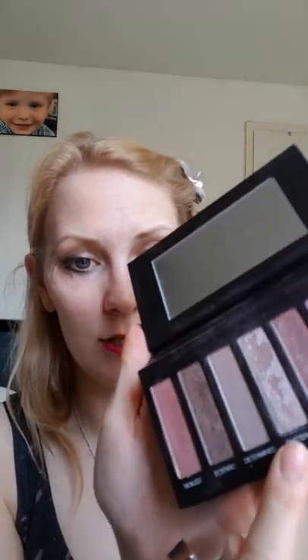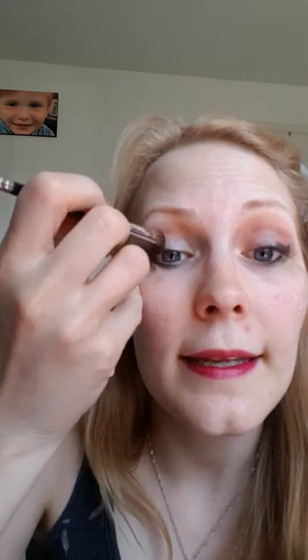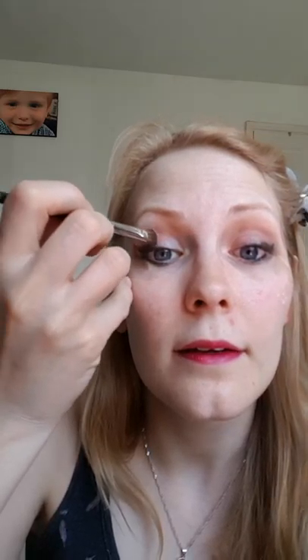This might be a little bit backwards to how a lot of people say to do it, but I then go to my lightest colour. I was finding that if I started with my light colour and then did the dark, by the time I'd finished the light colour couldn't be seen. So rather than waste my time and do it twice, just do it at the end — simple. I'm going to use Smitten, which is the lightest colour in the palette, and I'm just going to press that on in the inner corner of the eye, then sweep that over to blend them all in.